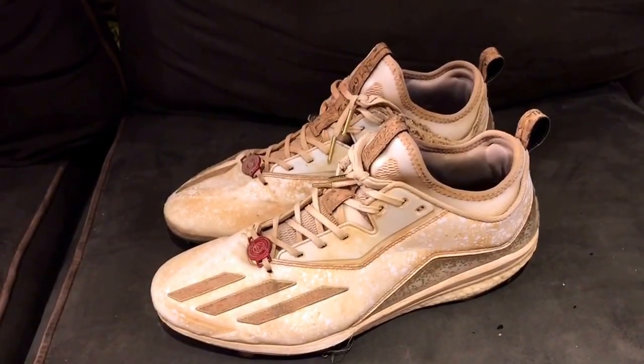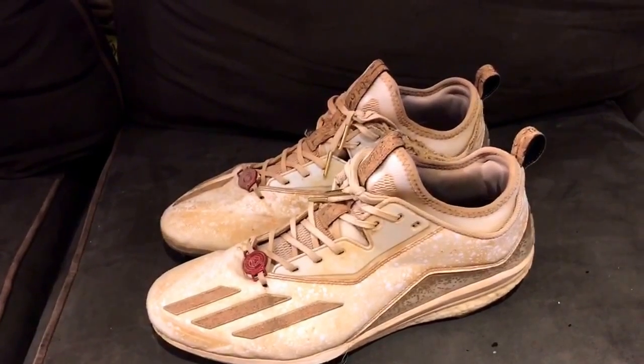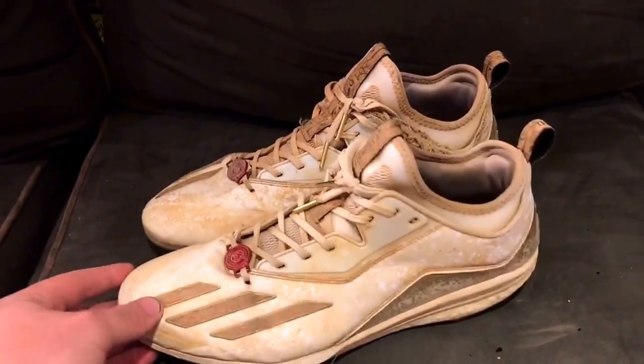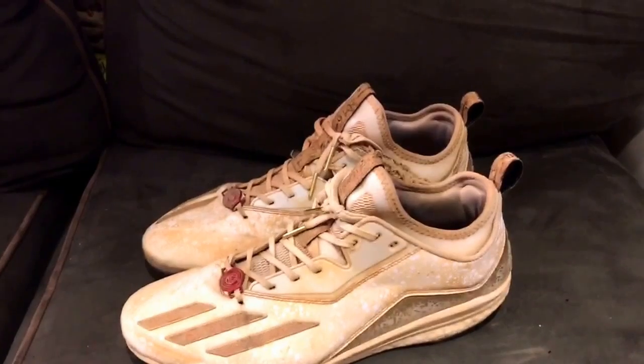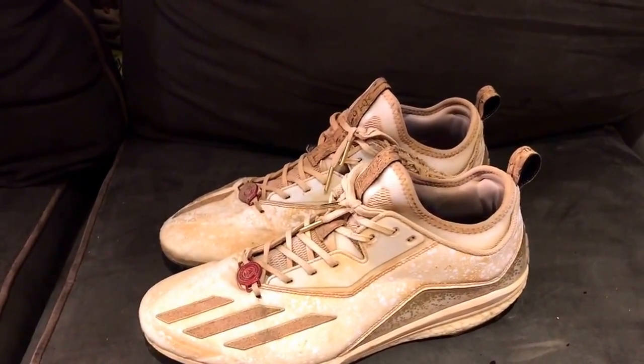Hey, what's up YouTube — GloveBros here coming at you guys with a different kind of video today. I'm going to be talking about these Adidas Boost Icon Twos — these are Marco's cleats. I'm going to be starting a new series, so let me know if you guys enjoy this first video. It's going to be a truth video, like really being extremely honest about products and stuff like that.